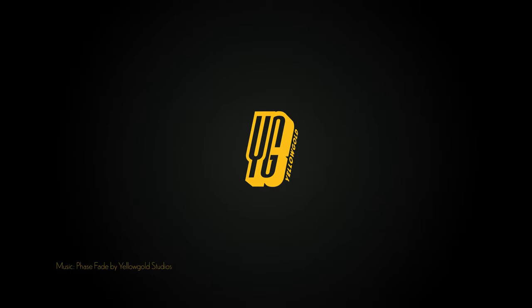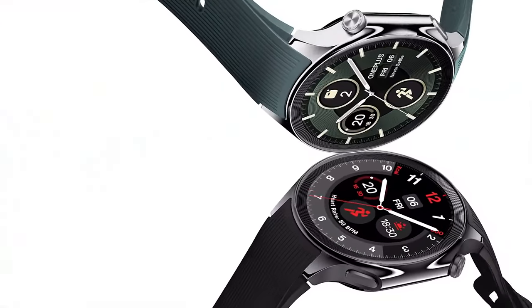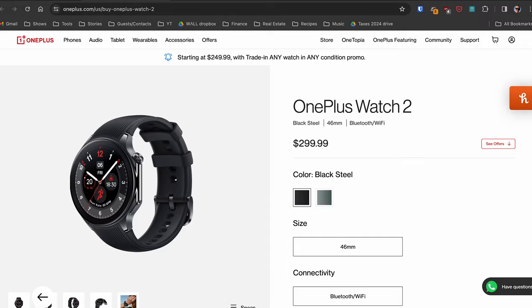Mobile World Congress is underway in Barcelona this week, and one of the biggest announcements, at least so far from the event, is OnePlus's new wearable, the OnePlus Watch 2 — a $300 smartwatch in the U.S., $400 Canadian, available for pre-order now with a release date of March 4th, 2024. The company sent me this watch to review, and while I'm not quite ready for my full review yet, the company is obviously trying new things to make this device a very promising follow-up.